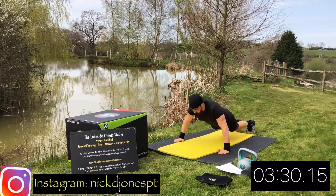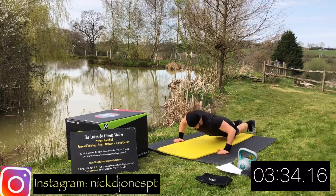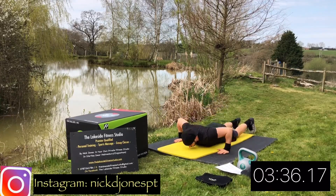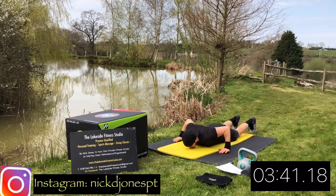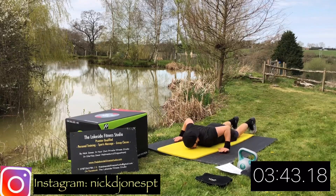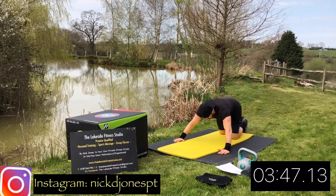Just try and get as many reps in each 45 seconds as you can. We are going to be following the timer — 45 seconds on, 15 seconds off. For the timing, I do use an app called SmartWod. It's free and super simple to use. 45 seconds done — rest there.